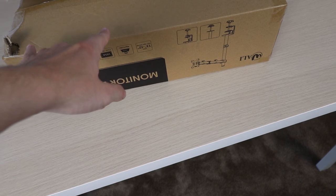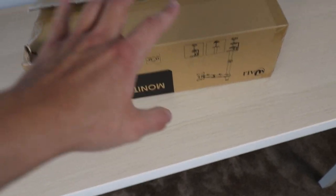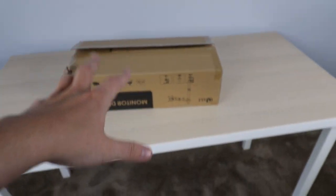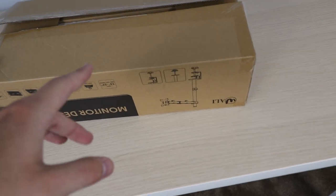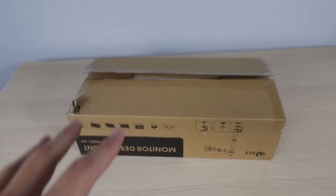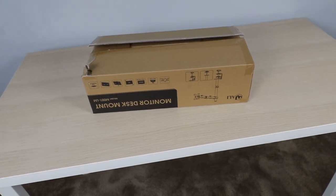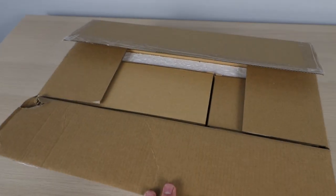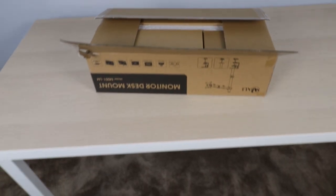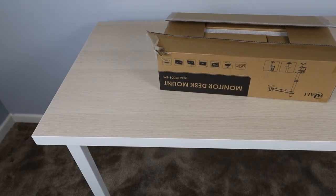Next we're moving on to the monitor stand — this is a single-monitor articulating arm mount that'll clamp onto the desk. We're going to hang the monitor off of this so it gives a more seamless look. I'm going to throw you guys on the tripod and we'll dig into this box and get this mount put on the desk.